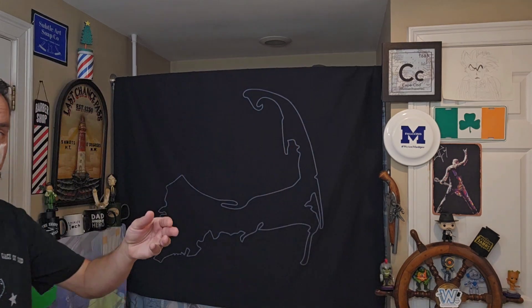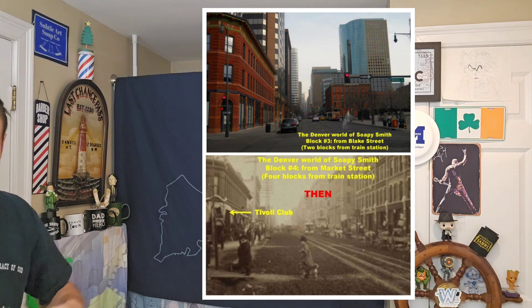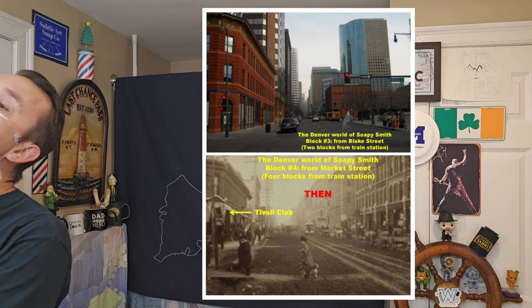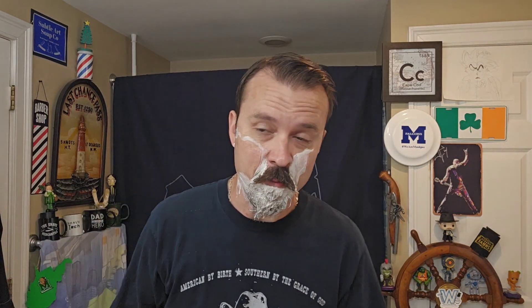Due to a crackdown on corruption that began in 1892, he moved to Creed, Colorado and immediately began a new empire. There's a before-and-after photo of the same building showing where the Tivoli Club had been. Considering it's been about 150 years, the area is relatively unchanged — isn't that neat?